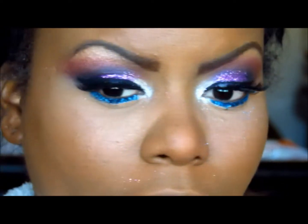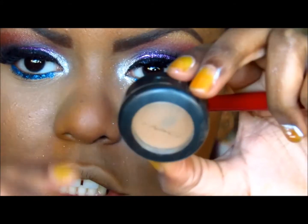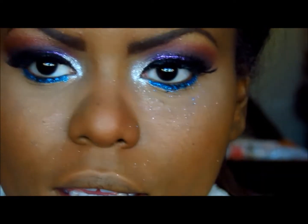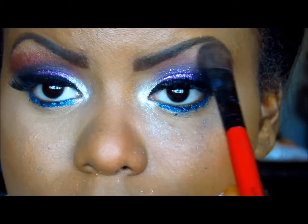Oh yeah, I forgot to put my brow bone highlight. I'm taking — what is this called — Arena by MAC. It's just this frosty, tan color and I'm applying that to my brow bone. It's the highlight.